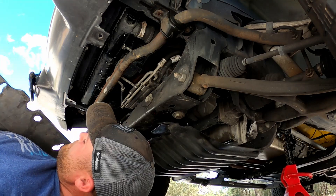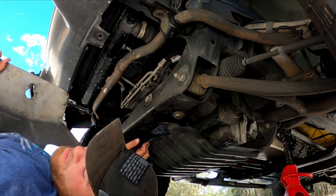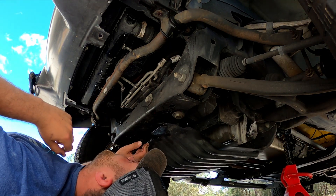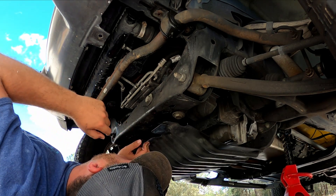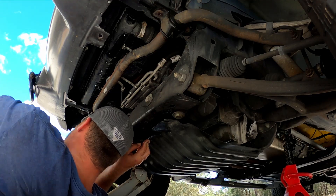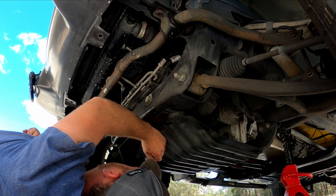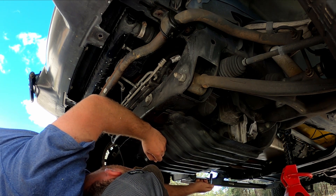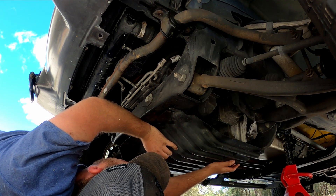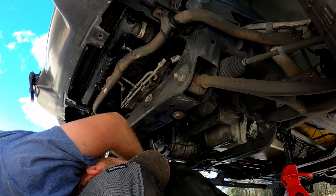Once the back piece is loose, you want to support it so you don't break it. If you just drop it, you might break it where those two other bolts are. Loosen them and it'll slide out. Just support it with one hand and it slides and drops just like that.